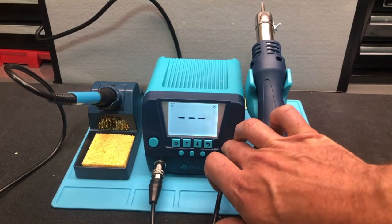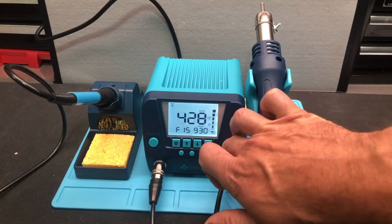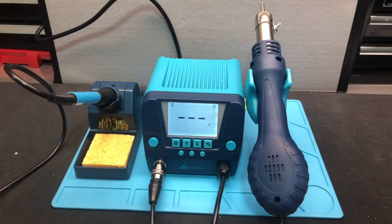Same for the rework station — push and hold for one second and now it's on. You can hear it running. Push and hold for one second and now it's off, so it's in standby, but it's going to cool down, and that's why we'll continue to hear it run a little bit during this time.